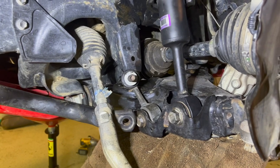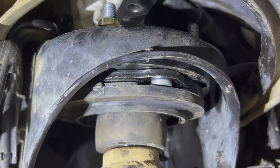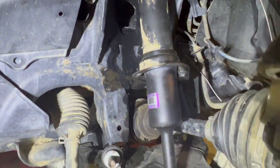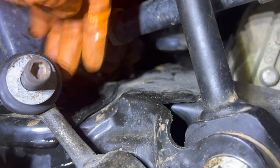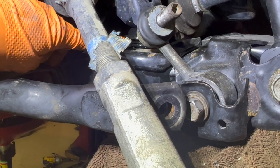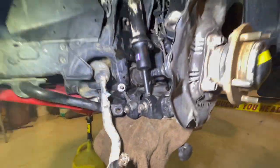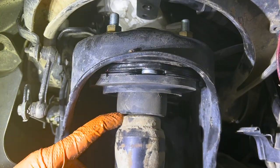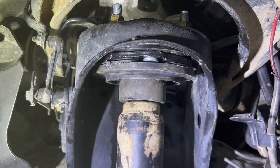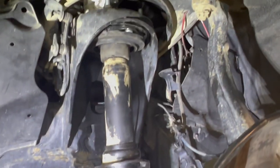We have installed the thicker spacer on top of the stock 570 shock. We've removed the rear Timbren bump stop for the moment so that we could compress all the way onto the front remaining factory stop — there are two bump stops on the front — to really get an idea of where it would hit. And you can see with the thicker spacer, we are right at the bottom of the stroke of the shock to the point where I don't think there's enough safety margin, because this factory bump stop will compress only about an eighth to three sixteenths in a dynamic situation.